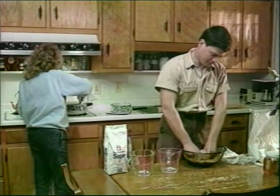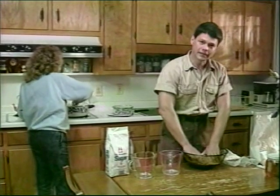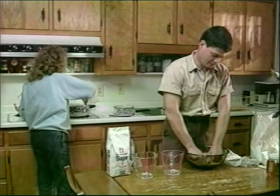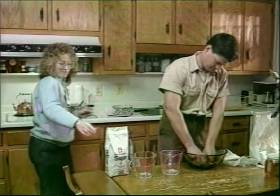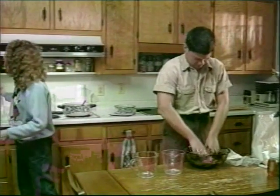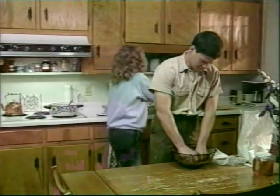Mixing this stuff is a little touch and go, but what we're trying to get is a thick, pasty consistency. We'll need some more powder to get the right texture.